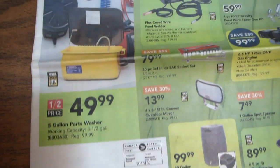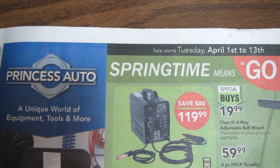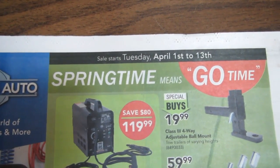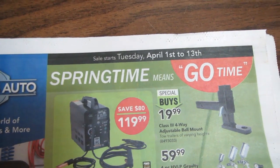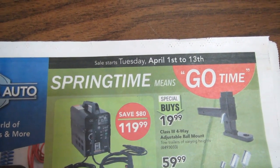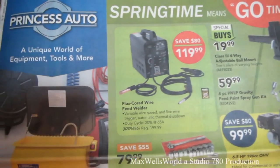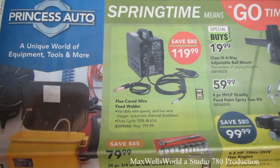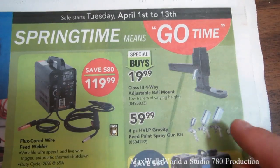Hello YouTube, here we are with the Princess Auto flyer. This one is the springtime means go-time flyer — it starts on Tuesday April 1st and runs all the way until Sunday April 13th, 2014. This is kind of an interesting flyer, a little bit larger than some of the others I've seen lately. Right here on the first page is something I've been eyeing up for a while.